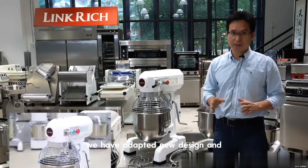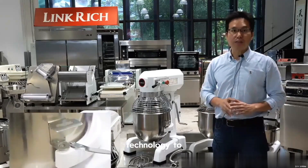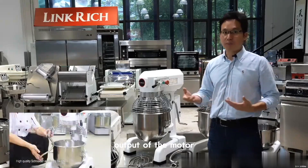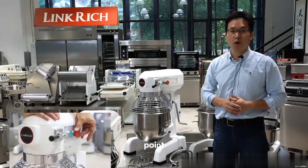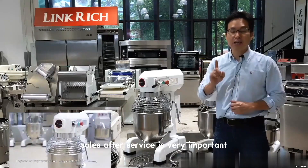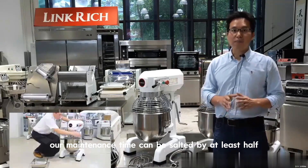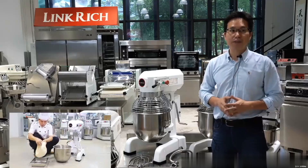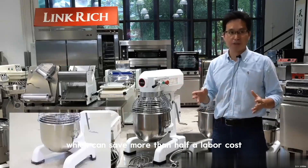We have adopted new design and technology to increase the actual power output of the motor, and heat dissipation is also faster. One more important point: as a commercial machine, after-sales service is very important. Compared with similar machines on the market, our maintenance time can be shortened by at least half, which can save customers more than half the labor cost.